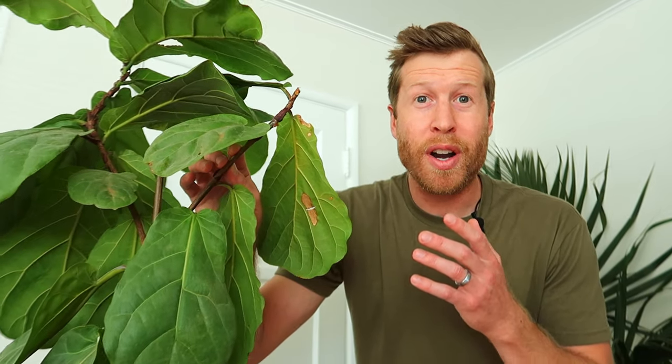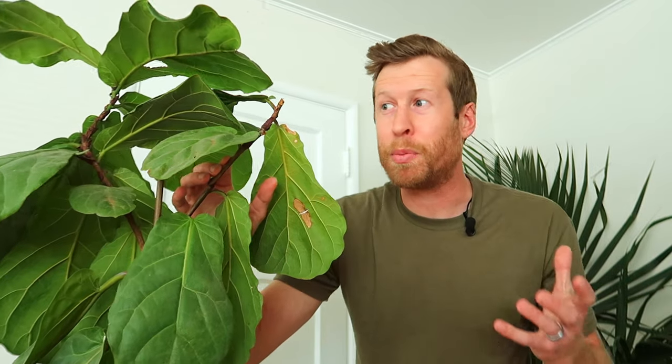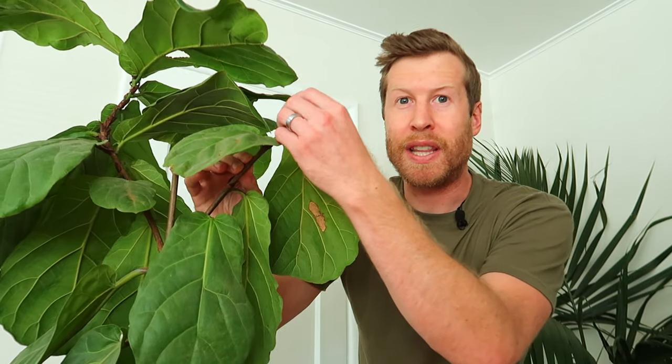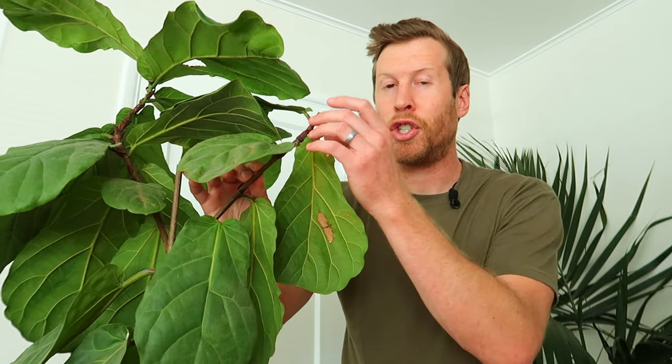Now this is the tough part about propagating and encouraging branching — we just chopped off this plant, so it's not going to be super pretty right now. But eventually this will become two more heads and this plant will get much bigger, ideally by the end of this summer. This takes a bit of time and it's going to look a little uglier, but it should be well worth it. This also works for rubber trees and other plants that grow just like the fiddle leaf fig.